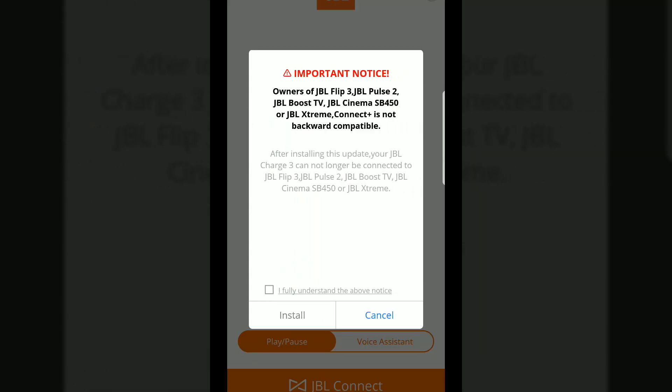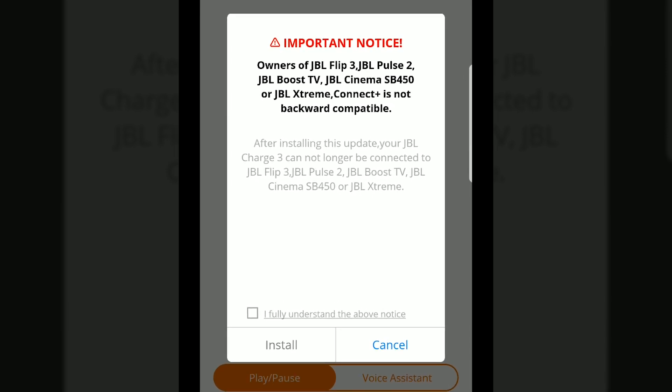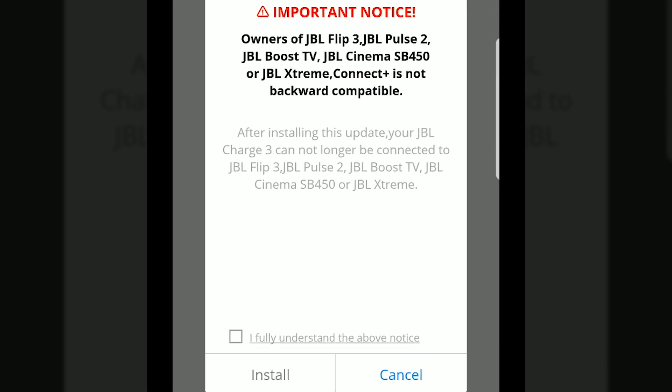There is one drawback though. If you go ahead with the firmware update, you will not be able to connect to the older speakers that are still using JBL Connect. So if you own the older speakers — the Extreme, the Pulse 2, the Flip 3 — and you don't have the newer ones, you do not want this firmware update.